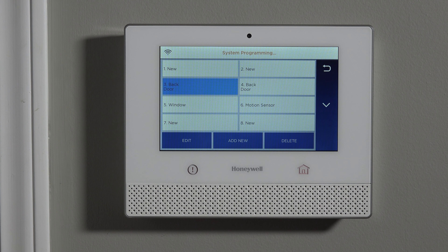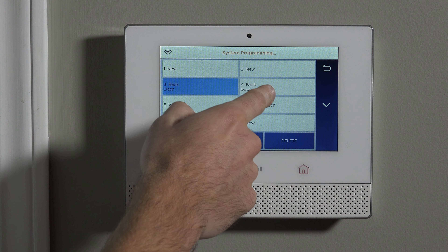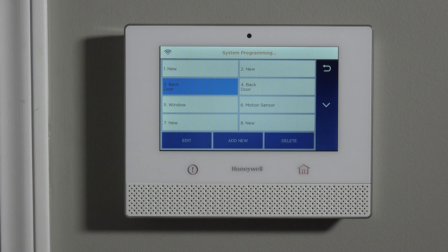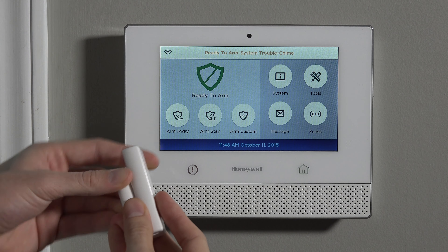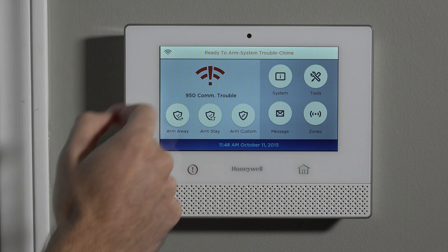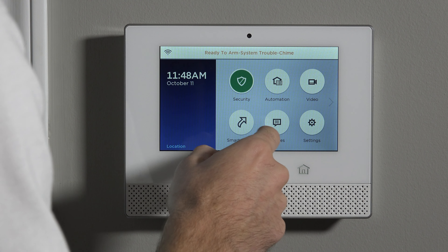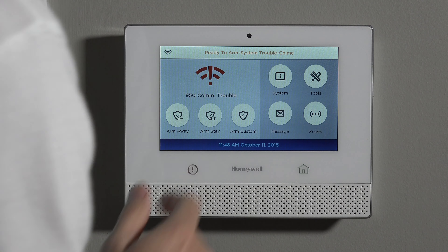To make sure we've locked in all our settings and haven't wasted our work, we hit Save at the end. Now it's programmed as back door — we haven't customized the descriptor on this demo unit, but you would obviously change that for your installation.